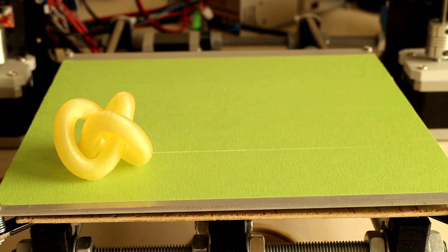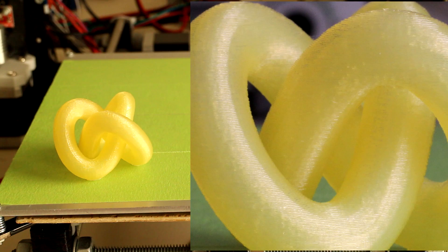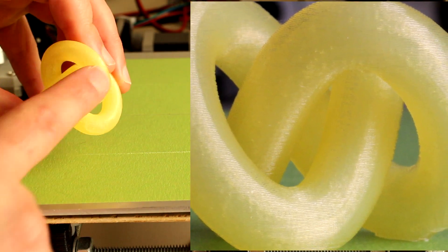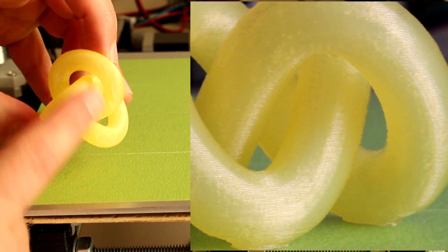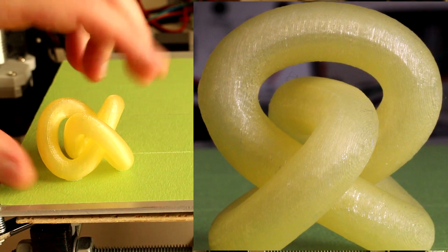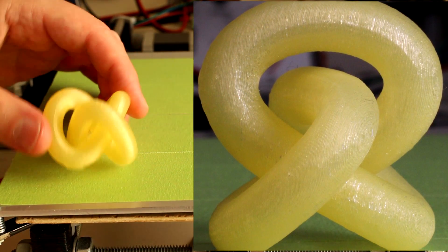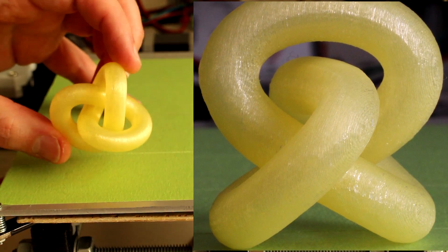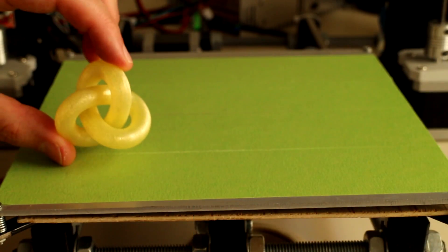For something a bit different, this is the 3D Knot printed in translucent yellow PLA plastic. This part doesn't have much adhesion to the build platform as the whole part is curved, so I used a brim to expand the first layer and get better adhesion while printing. It printed successfully with the brim. This part is also printed hollow, so we won't see any infill pattern within it. And this is a knot with no ends — you could say it's an infinity knot.